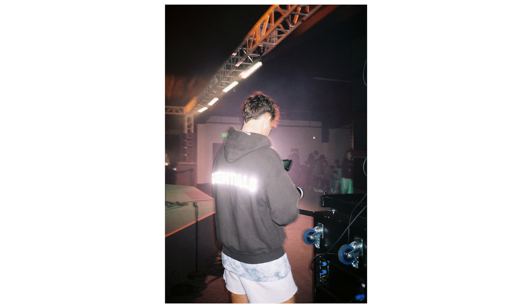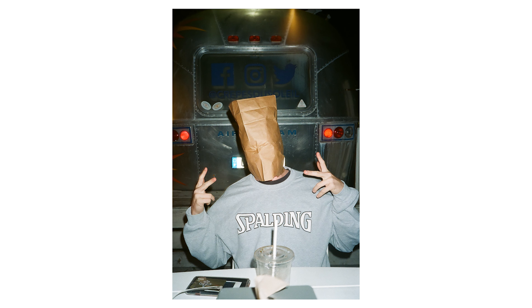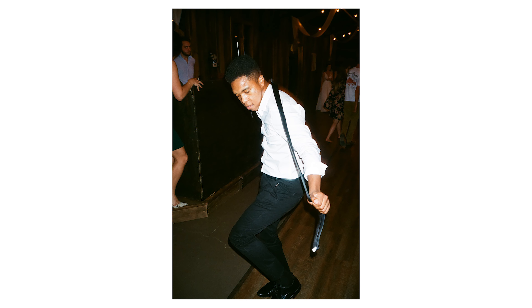One of the most obvious pros is that it's a point-and-shoot — you can literally take it everywhere. This is my go-to camera when I'm going out shooting with friends, capturing moments with my girlfriend, hanging out with friends, going to weddings, and so on. This camera is usually always with me.